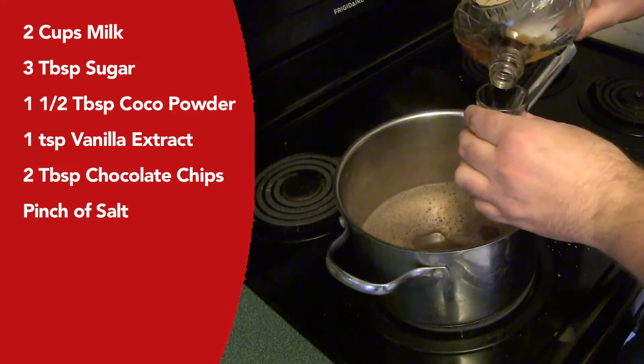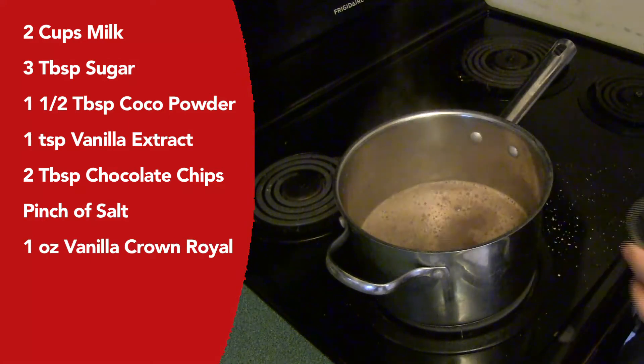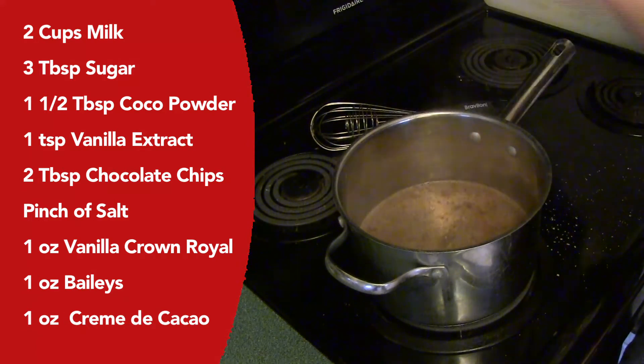To that, add one ounce of vanilla Crown Royal, one ounce of Baileys, and — what the heck — one ounce of creme de cacao. I want this to be nice and chocolatey. I feel confident that this will be the best drink of the day.